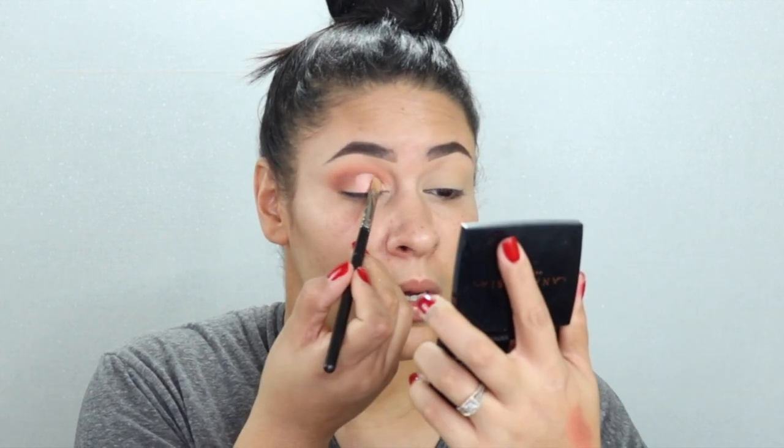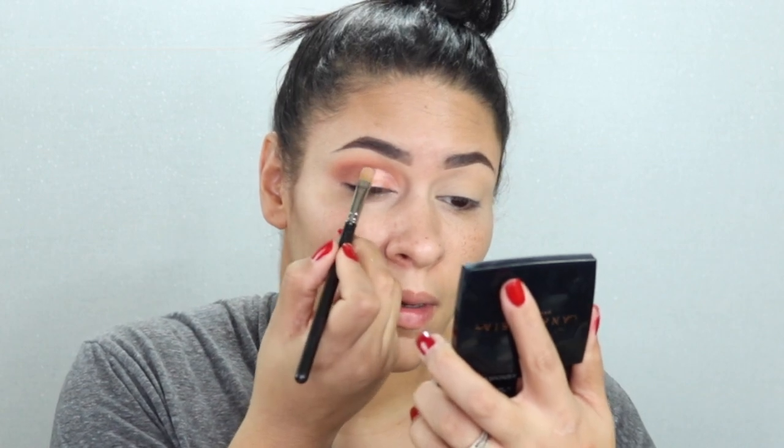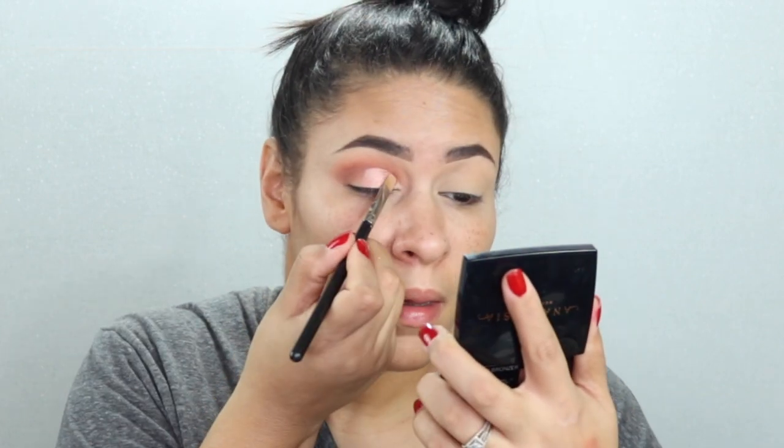I'm going to take the LA Colors Liquid Eyeliner. This is what my niece told me to get from Dollar General — it's literally $1.50 and it's probably the best eyeliner I've ever used in my life.